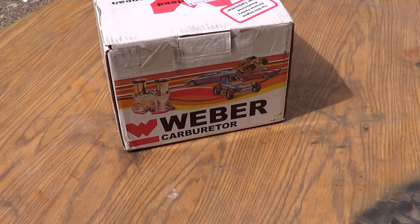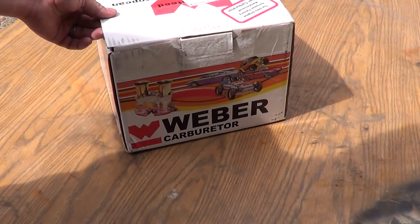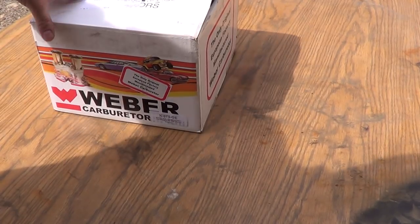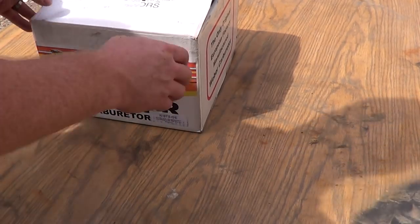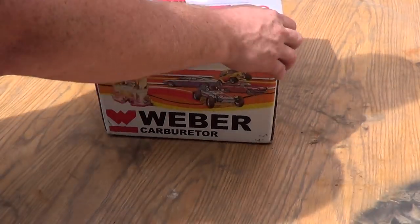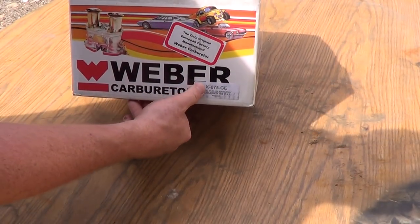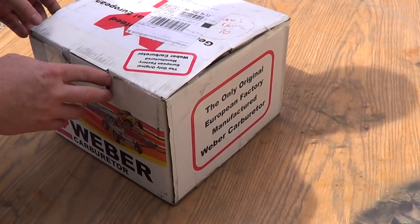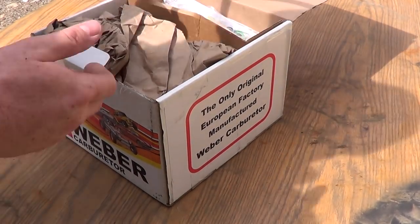Here you have a Weber carburetor. In this video I'm going to show you how to install this thing on an intake — specifically for a Mazda B2200 or 2000. It is a Weber carburetor, model number K675G. It should be a 32-35 DGEV.